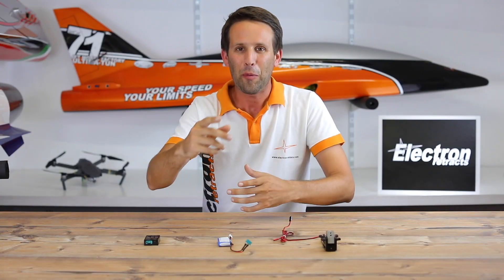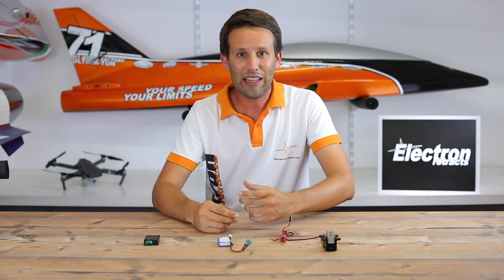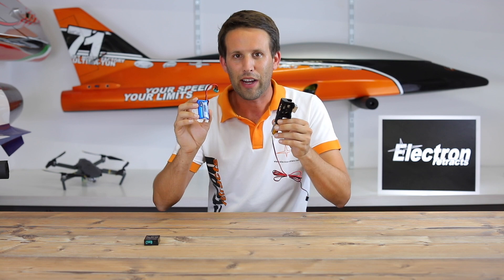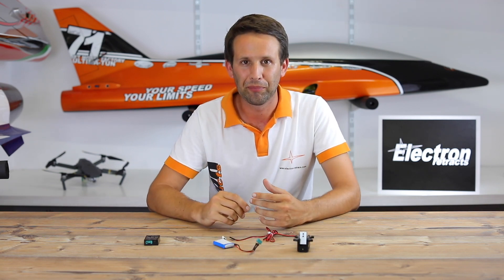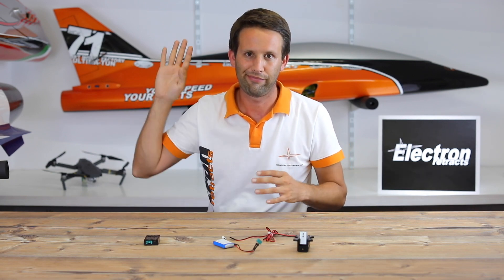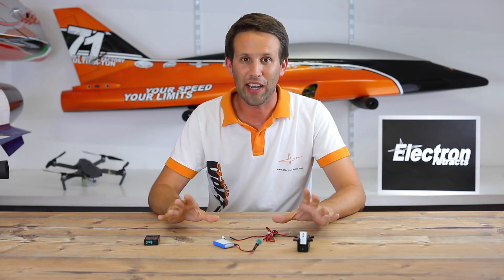Believe it or not, the biggest retract killer out there isn't actually your landings. It's actually connecting a battery directly to your retract whilst you're putting the model together or taking it apart again. Let's be honest — hands up, who's done that? Okay, fine, we've done it in the past. Let's not do it again.